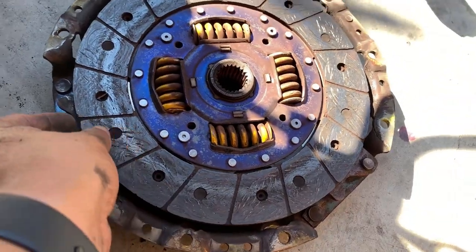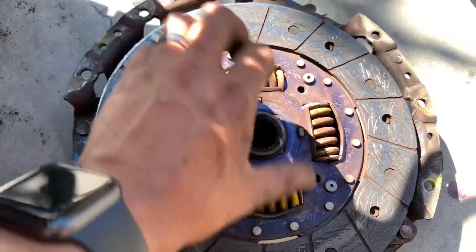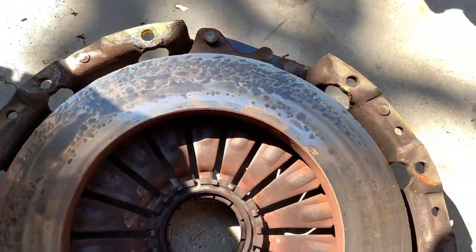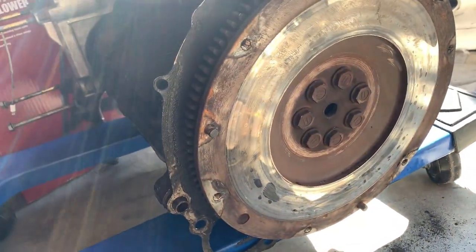Seems like I might need a new clutch. Look at this — I've got burn spots everywhere. Gonna need to resurface this.